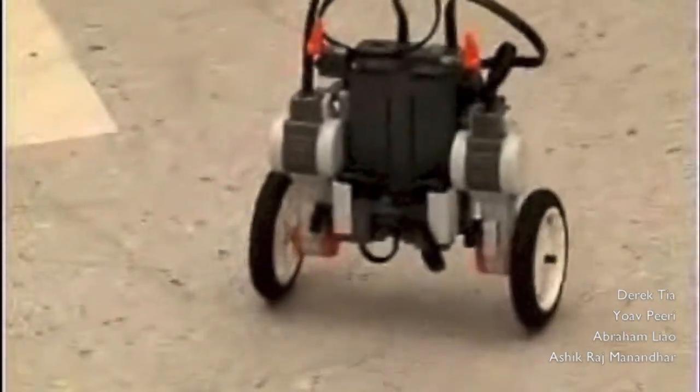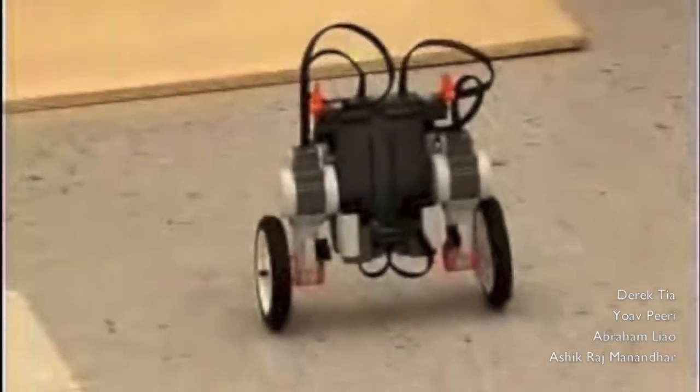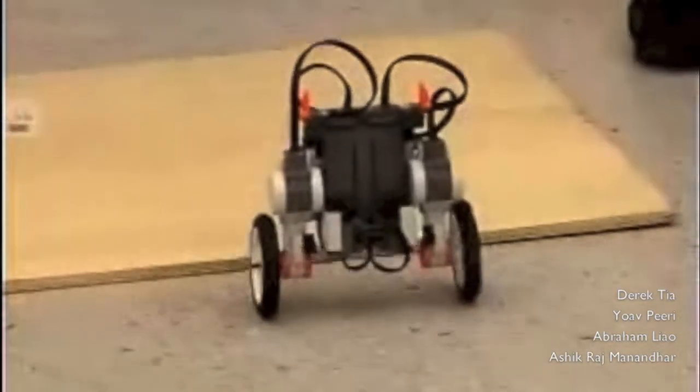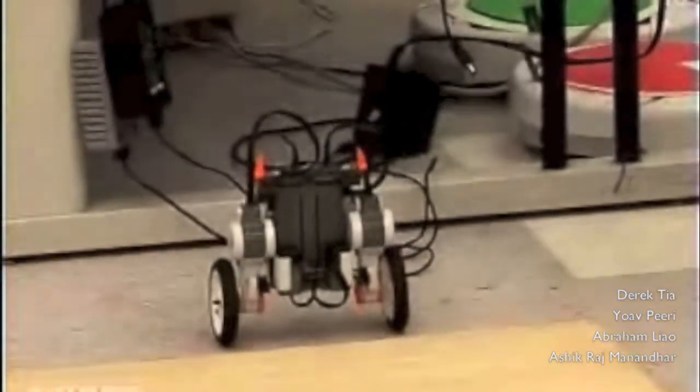Oh yeah, let's show the... So we were playing around last night, and we thought this was really cool to show off. Let's see if we can do this — I'm not sure if we can... Oh. Nice. Okay, cool. Luckily we also installed an emergency shutoff switch. Sick.